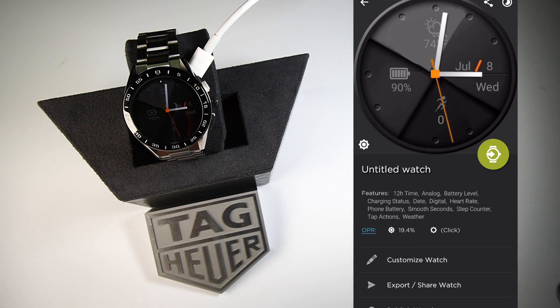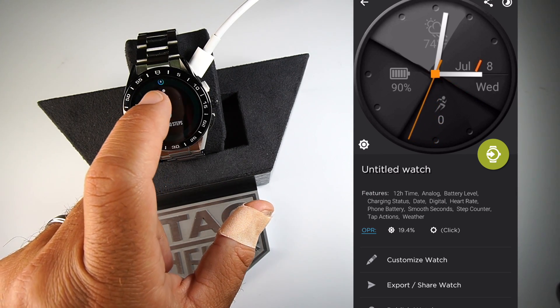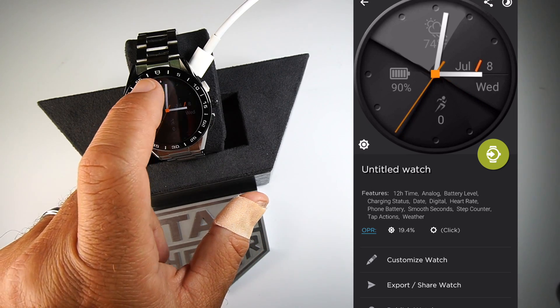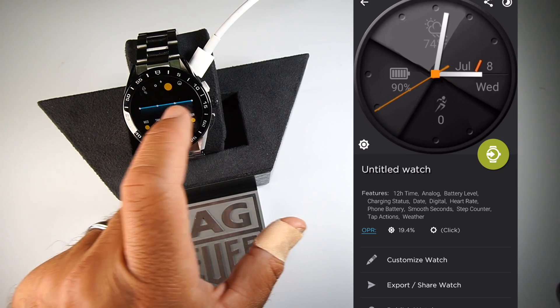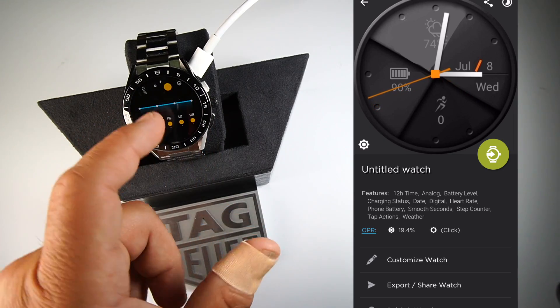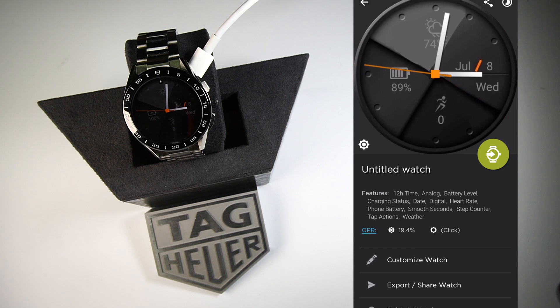Different watch faces will have different complications. For this particular watch face, you can press the bottom of the screen for steps, and press the top for weather. You'll be able to download a ton of different watch faces this way.